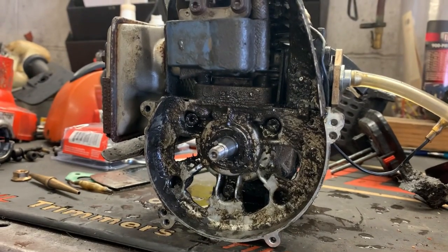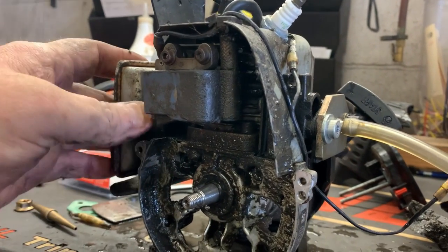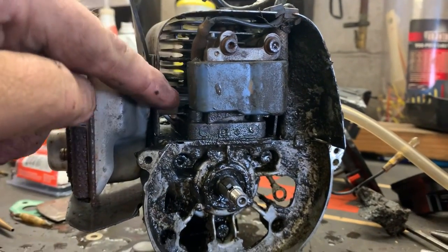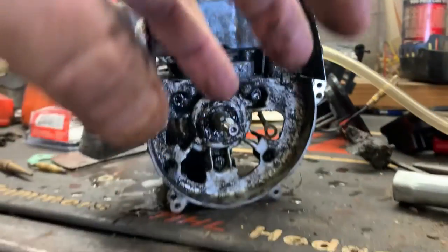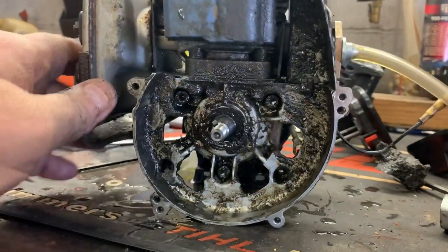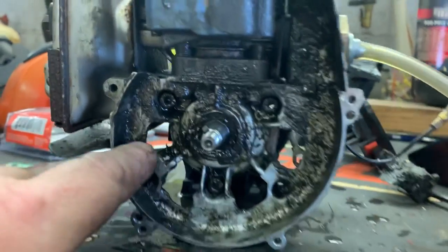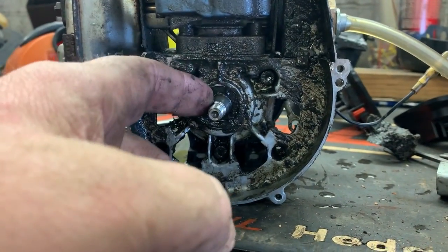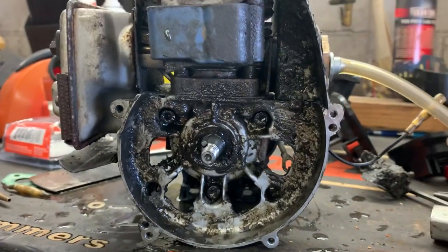To reseal this engine is just super simple as far as the parts go. You can order a gasket set. You take your cylinder — there are four screws, one here, one here, and two more on the other side. Pull your cylinder off, then take your three screws, sometimes four, that hold the case halves together, and replace that gasket. I would also go ahead and replace the PTO and flywheel seals, or your starter and flywheel seals, while you're at it.